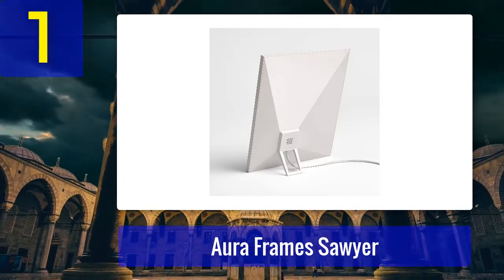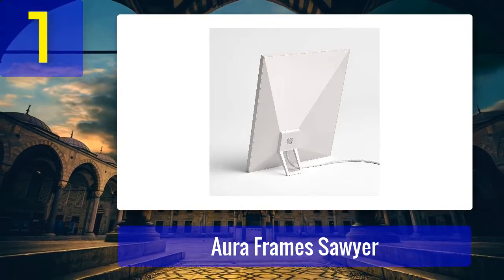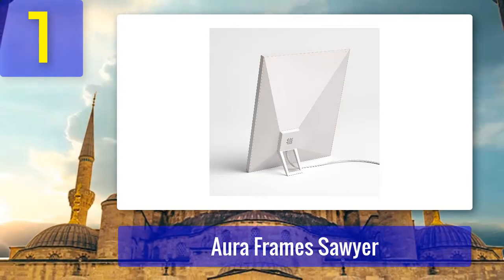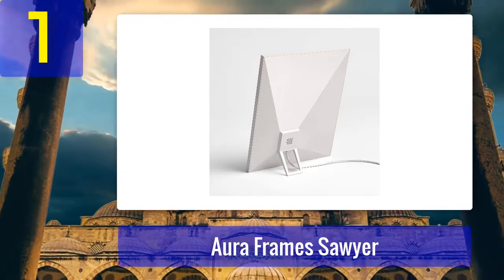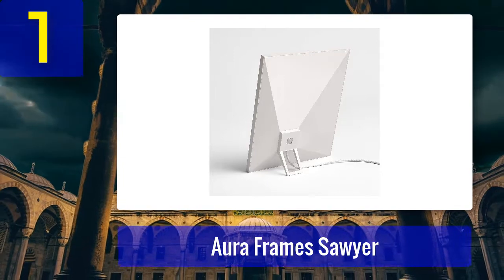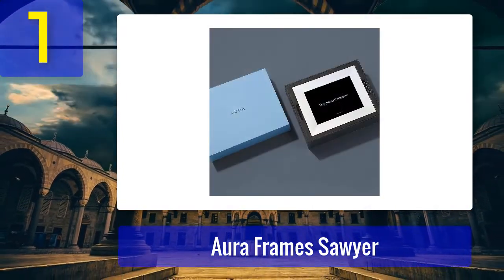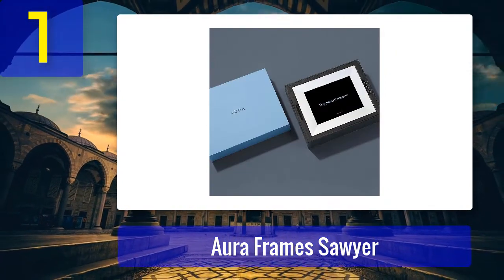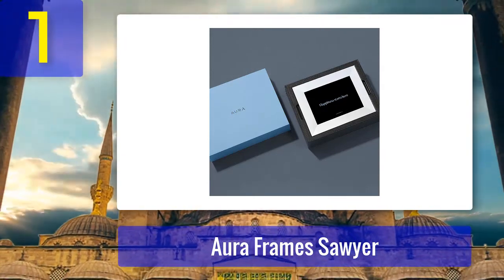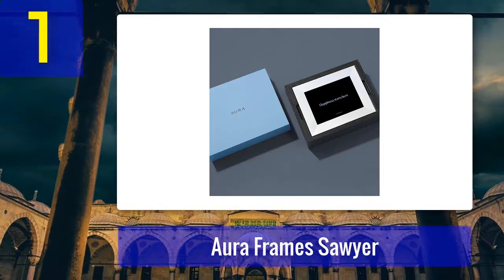The Sawyer has a built-in motion detector that automatically turns on the display when you enter the room. When the motion detector doesn't detect activity for an extended period, it will automatically shut off. The brightness also adjusts automatically based on ambient lighting — in a brightly lit room the screen increases brightness, and when you turn off the lights, it reduces brightness to compensate. As you can imagine, these features come with a substantial price tag, but considering what you're getting, it's a great value.